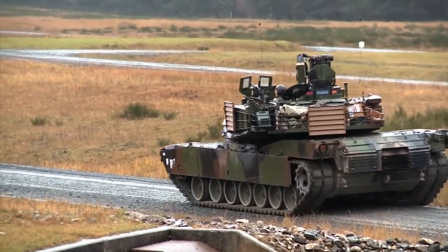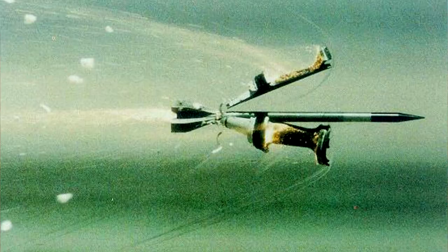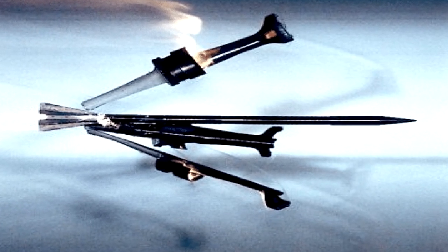The M829, as it is designed, is a cased sabot round used commonly with the M1A1 and A2 Abrams main battle tanks. The round is held in place by a discardable aluminum sabot that comes apart upon exiting the barrel, keeping its trajectory straight and precise while inducing a spin from the rifled barrel.